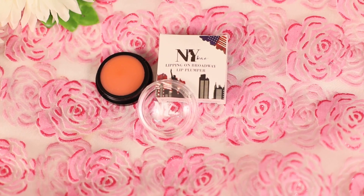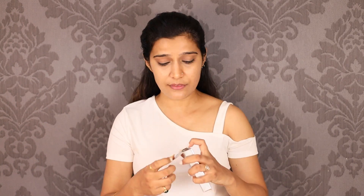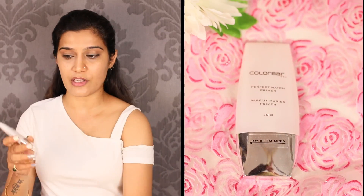I am using NYB Lip Plumper in the shade 02 French Rose. It gives a plumping effect and your lips look fuller. If you want to know which wax I'm using, that's Rika Wax — you can remove tanning very well and do it at home. Now I am using a primer — Colourba Perfect Match Primer. It is a silicone-based primer suitable for all skin types, and this step is very necessary to keep our makeup long lasting.